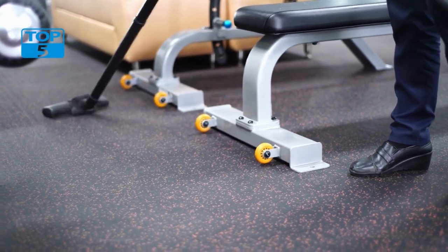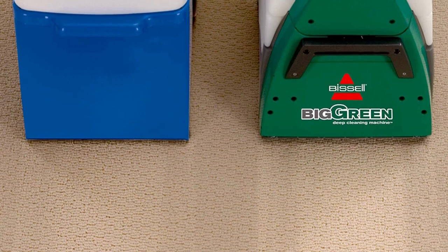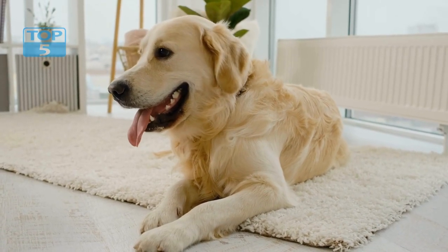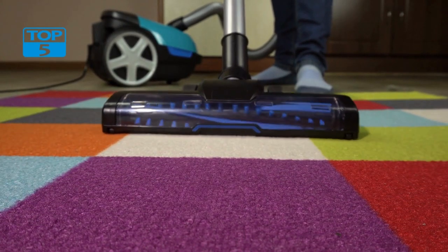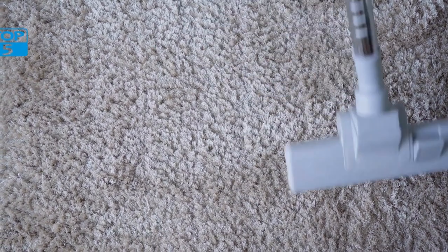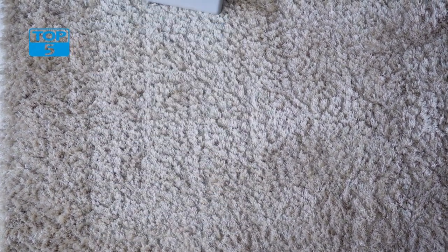Design and features: The Bissell Big Green Professional Carpet Cleaner has a sturdy and durable design that can withstand heavy use. It has a large water tank with a capacity of 1.75 gallons, which allows you to clean large areas without the need for frequent refills. The machine also comes with a long hose and a large cleaning wand, which makes it easy to clean hard-to-reach areas and corners. It also has a two-tank system, which separates clean water and solution from dirty water, ensuring that you are always using clean water to clean your carpets.